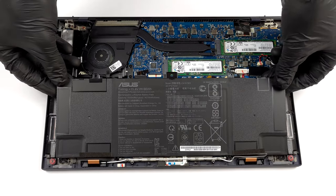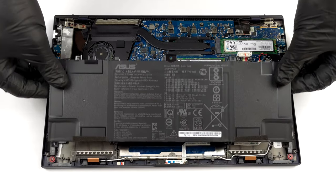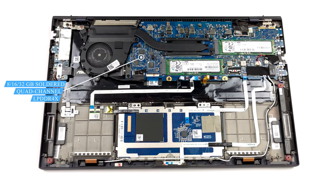When it comes to memory, you can choose from 8, 16, or 32 GB of soldered LPDDR4X RAM. Although you won't be able to upgrade it down the line, it is good to know that it runs in quad-channel mode.